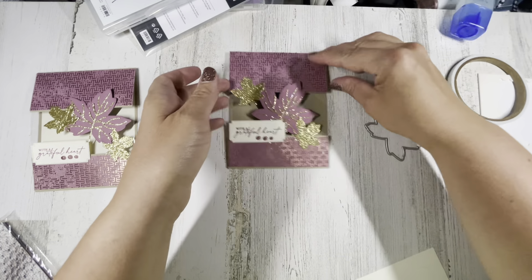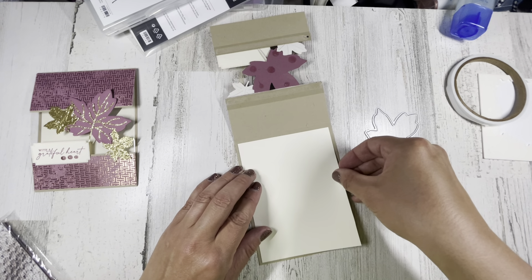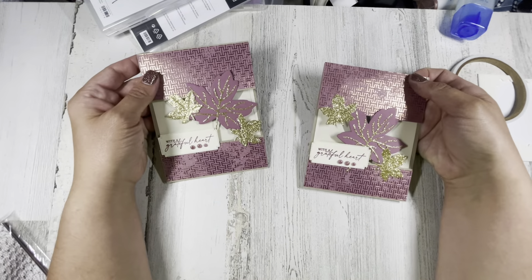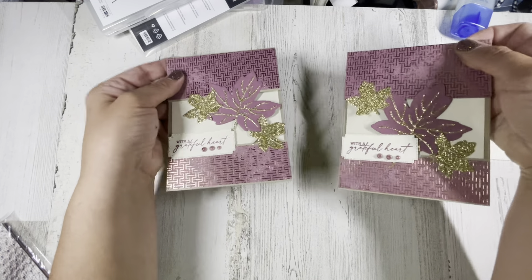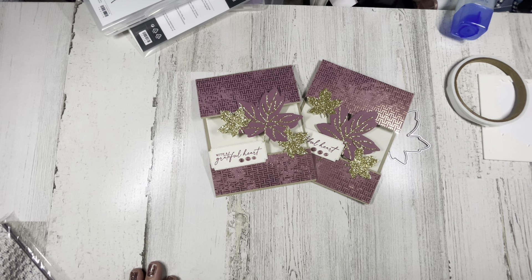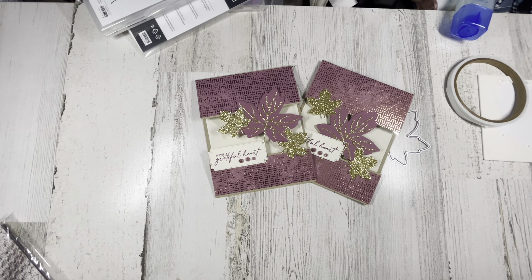Not bad, right? Shimmery, shiny, beautiful. Thanks for watching today — I hope you enjoyed this quick little project. If you did, please feel free to subscribe if you haven't already. I'll have a blog post linked in the description with all the specific measurements as well as links to the products I used. I should also have links to my other social media sites if you like following on Instagram or Facebook. Thanks for joining me today everyone — I hope you have a happy crafty day, bye bye!